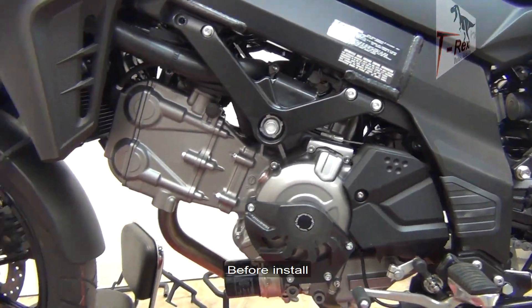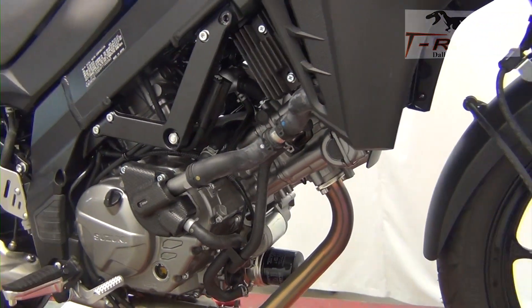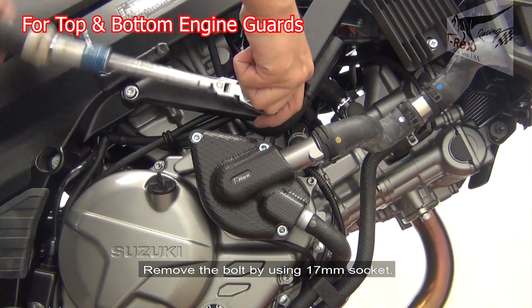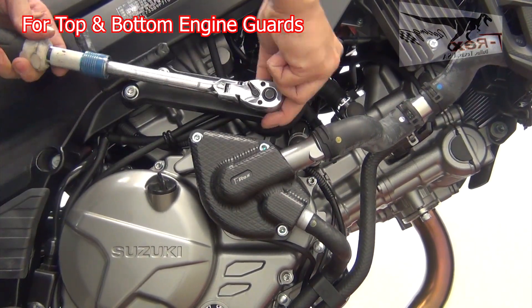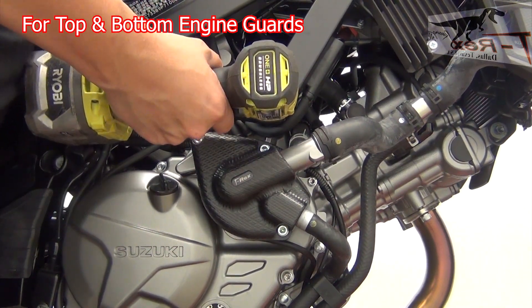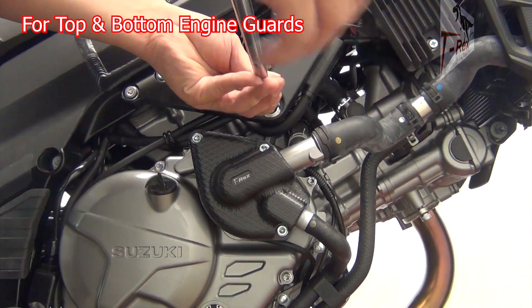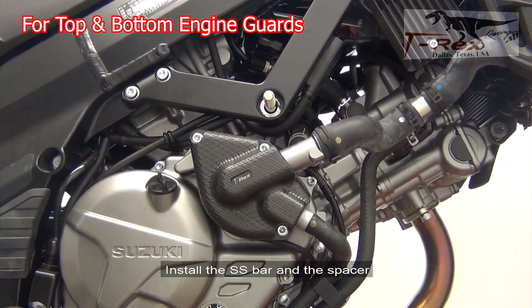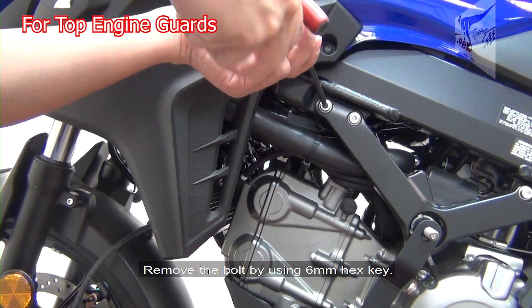Before install, remove the bolt by using the 17 millimeter socket. Remove the bolt by using the 6 millimeter hex key.